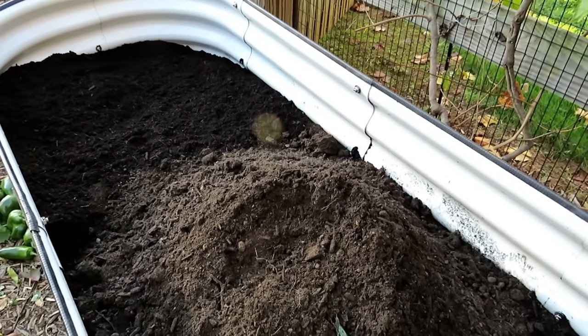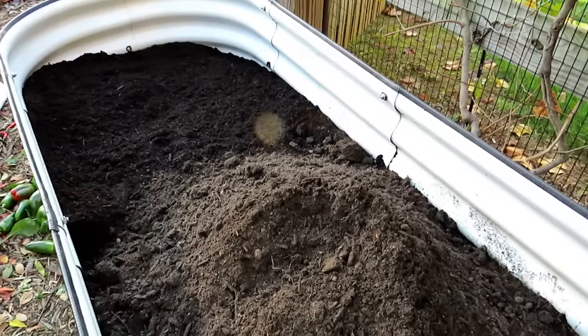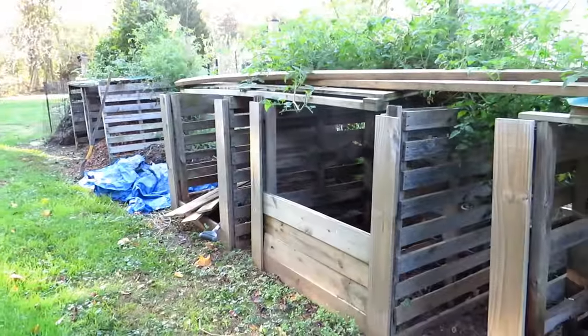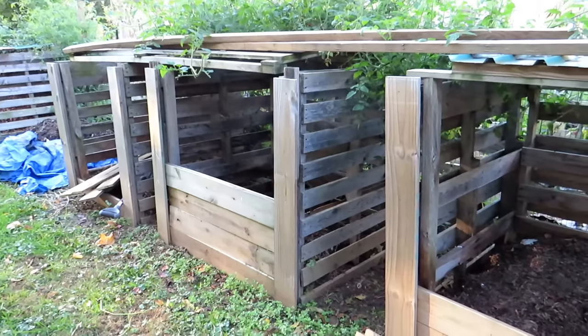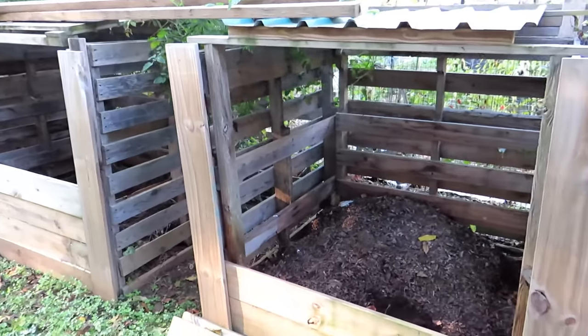So I'm going to spread this out, come back, put down some more organic granular, and then put down my compost. I can't stress the importance of getting compost started — get it started now in the fall. A year from now you're going to have plenty of compost and your garden's going to love you for it.